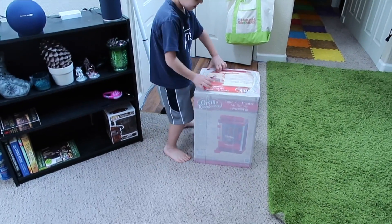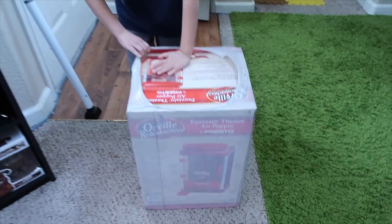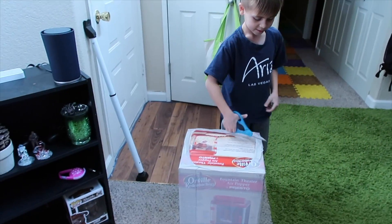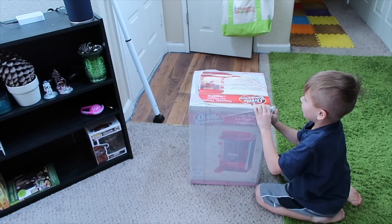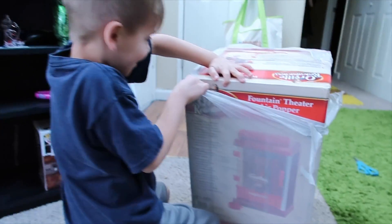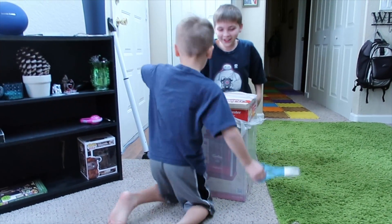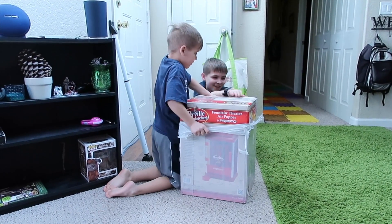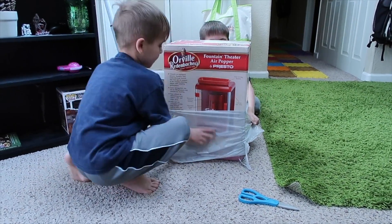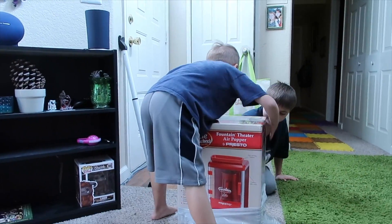We just got a package in the mail! Pretty exciting, let's rip it off. Go get the scissors — the kids didn't know I was buying this. It is a popcorn maker, it's an air pop popcorn maker!